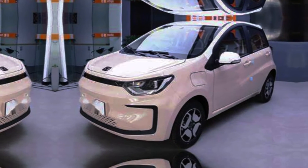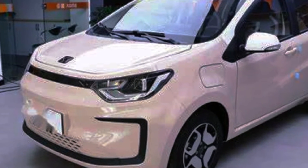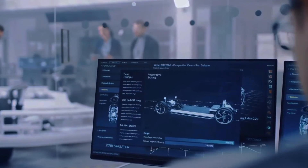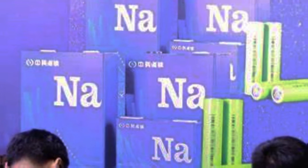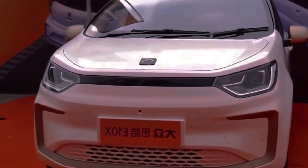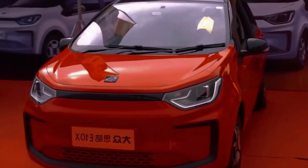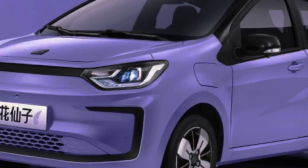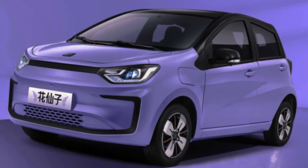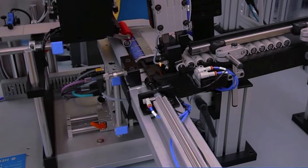So, how does JAC Motors' new sodium ion battery EV compare to other EVs on the market? The vehicle is called Huashianzi, which means flower fairy in Chinese, and it is based on JAC's existing IVA electric platform. It is equipped with a 25 kilowatt-hour sodium ion battery pack from Heiner Battery Technologies, a Beijing-based company affiliated with the Institute of Physics of the Chinese Academy of Sciences. The vehicle can travel up to 250 kilometers on a single charge, and can be recharged from 10% to 80% in 20 minutes. It is expected to be delivered to customers next month and will cost around 100,000 yuan, or about 15,000 US dollars.